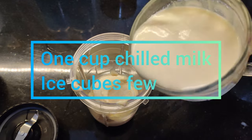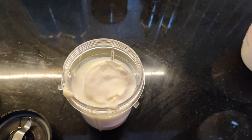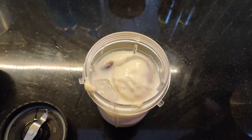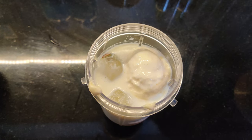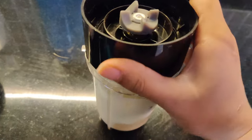I am going to add 1 cup of chilled milk. After that, I am going to add some ice cubes here. I will add a lid and then grind it well.